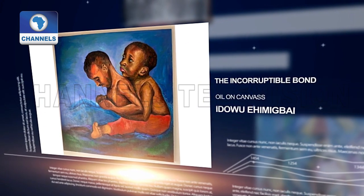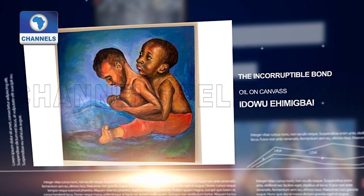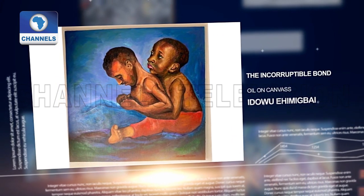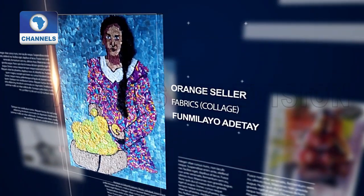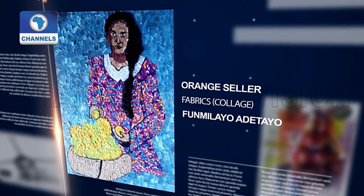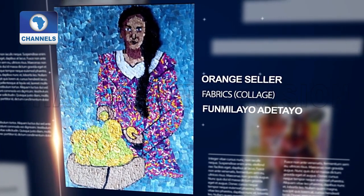The Incorruptible Bun is an oil on canvas work of art done by Idou Ehimigai. Then Fumilayo Adetayo has this piece called Orange Cellar, done with fabric.